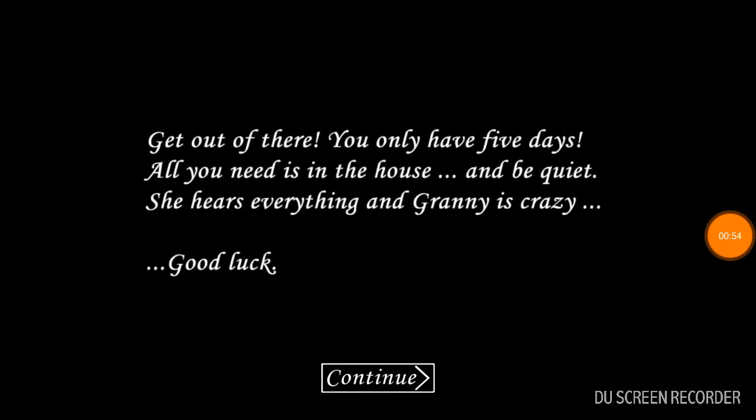Okay, so here we go. Get out of there. You only have five days. All you need is in the house. And be quiet — she hears everything — and Granny is crazy. Good luck. That's just gloomy.